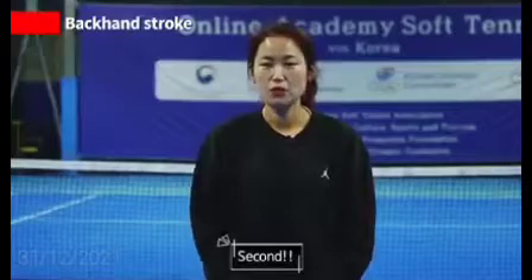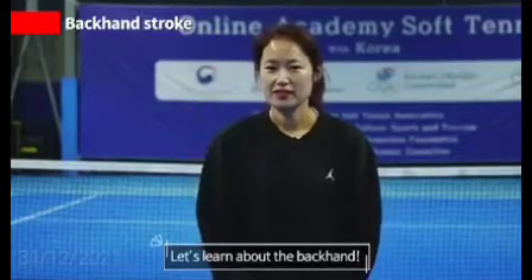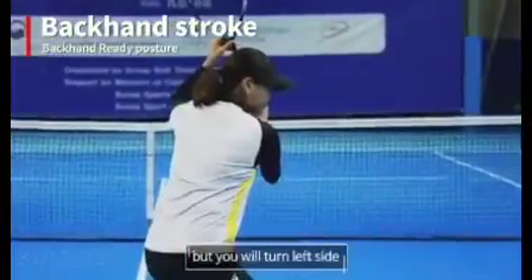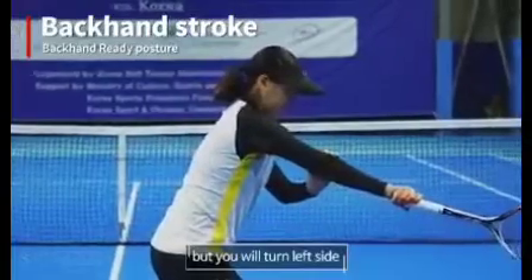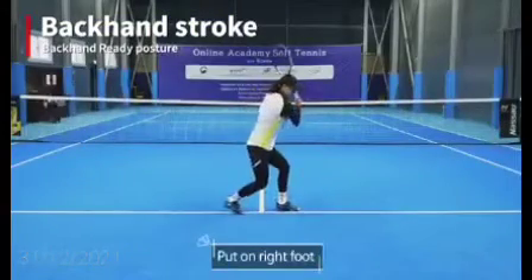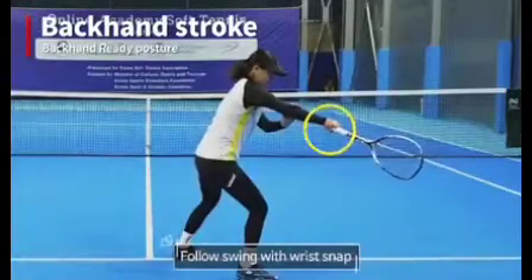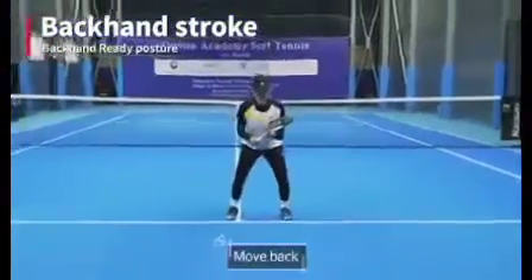Second, let's learn the backhand. The backhand ready posture is the same as the forehand — ready posture is the same, but you will turn to the left side. Ready? Turn. Put your right foot and take-back. Fold up the left hand to the wrist. Swing. Impact. Follow through with wrist snap. Change the center of weight. Move back.